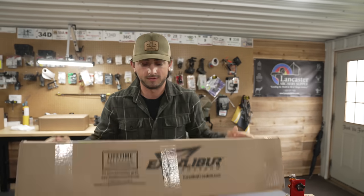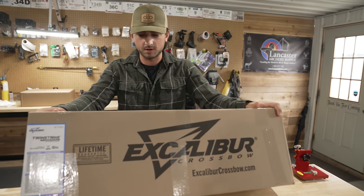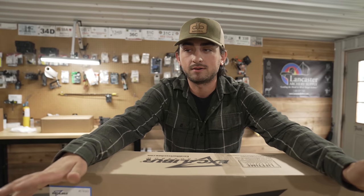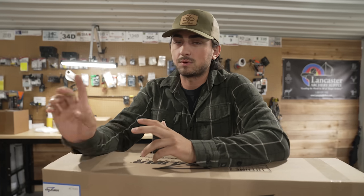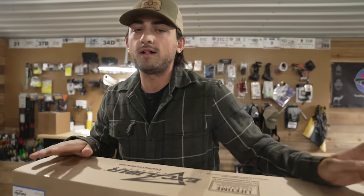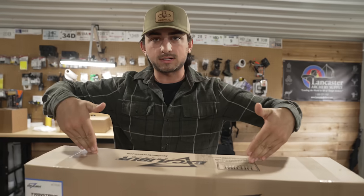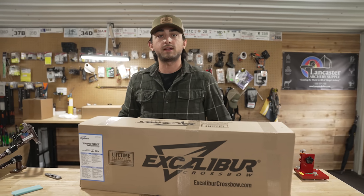Today as you can see we're unboxing an Excalibur crossbow, and this crossbow is actually kind of cool and the only one of its kind. I know you guys are thinking this is an archery channel and traditionally a compound channel, but crossbows are good for people that can't shoot a compound bow for whatever reason — age, physical problems — and they're really good for getting people in the outdoors. They're super easy to use, great ease of entry for kids. Overall, crossbows have pros and cons. Anyways, let's unbox this crossbow.